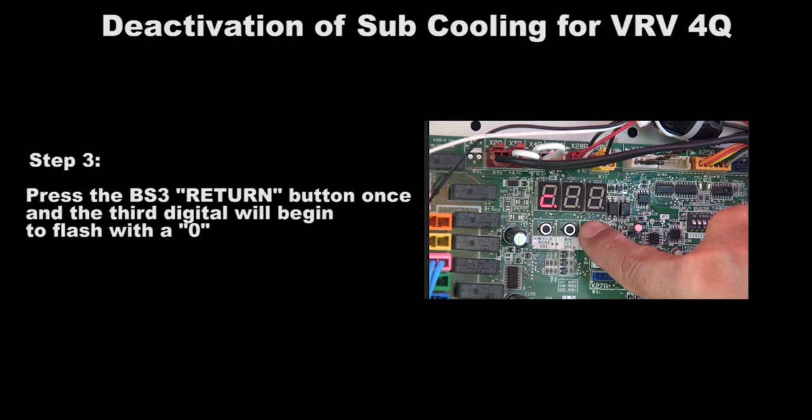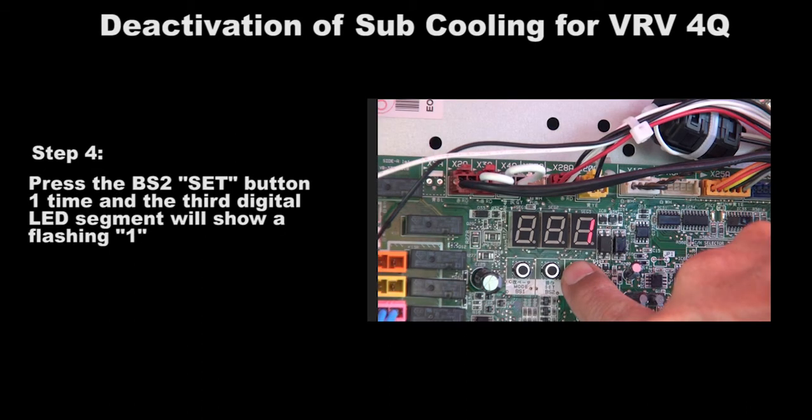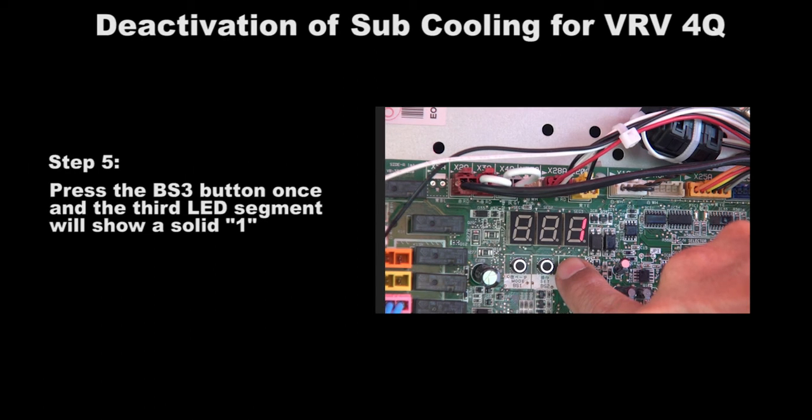Press the BS3 return button once and the third digit will begin to flash with a 0. Press the BS2 set button one time and the third digital LED segment will show a flashing 1. Press the BS3 return button once more and the third LED segment will show a solid 1.